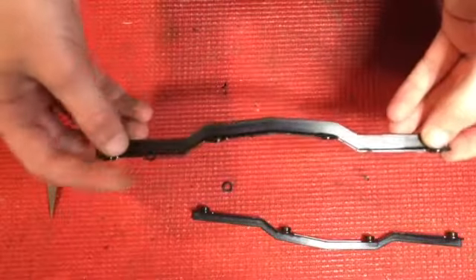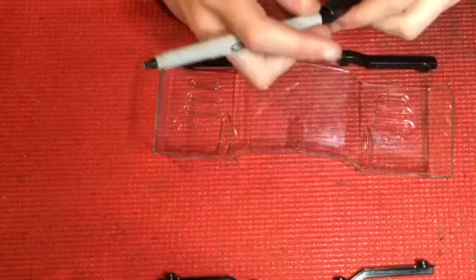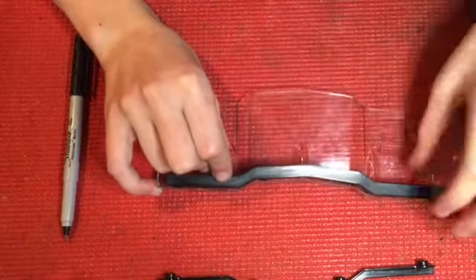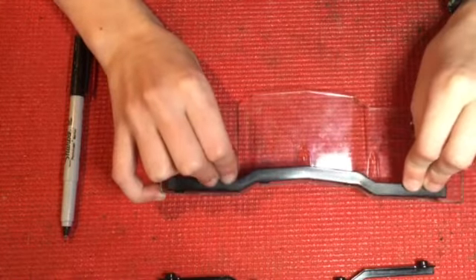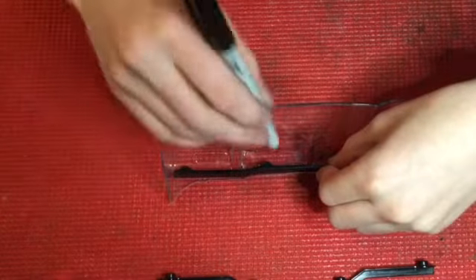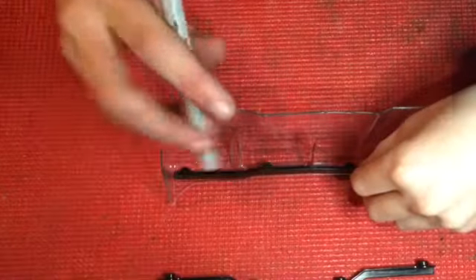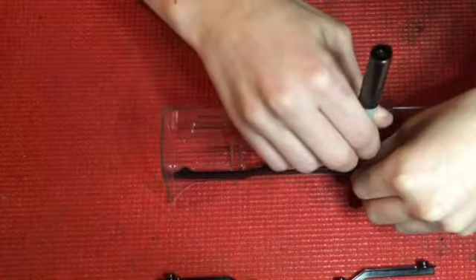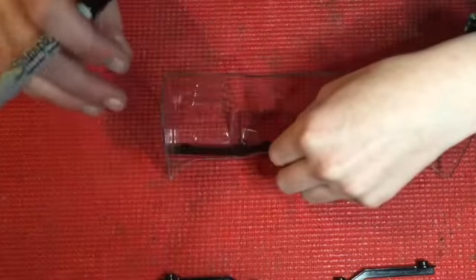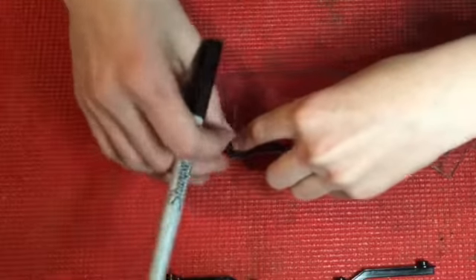Once you have those off, you'll have them relatively flush, and now we'll put it on the wing. Take your fine tip sharpie and line the wickerbill up in front of the wing. The reason why we took those little nubs off is so you can put it in front of the wing, making it so the wickerbill sits further down — so when you rack it, it's harder to rip those holes out. Line this up as best you can and start marking the holes.